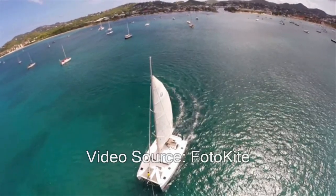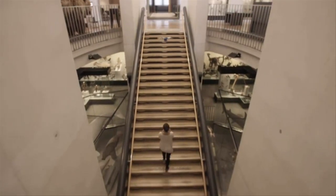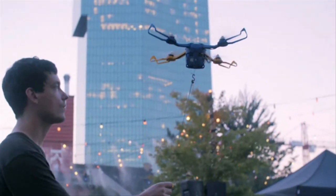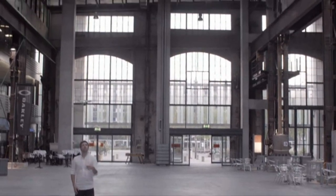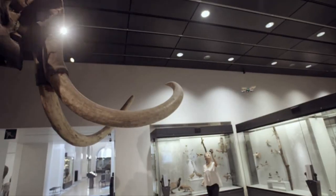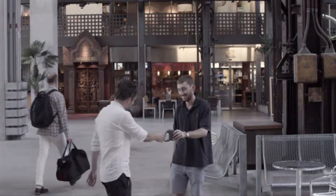Recently, we're witnessing the evolution of selfie sticks into drone-based selfie cameras for taking aerial shots. But operating these drones requires some piloting skills. Now, a Switzerland-based company has developed a drone that can be operated by anyone easily without requiring any special skills.